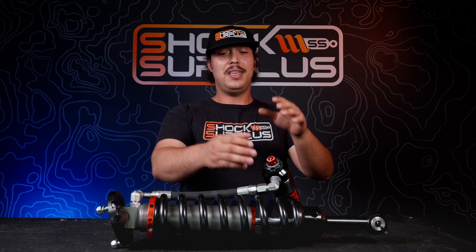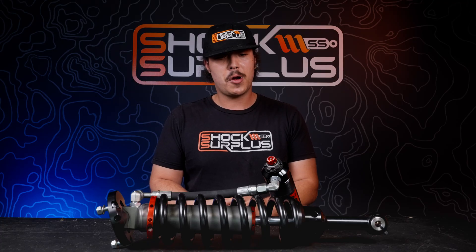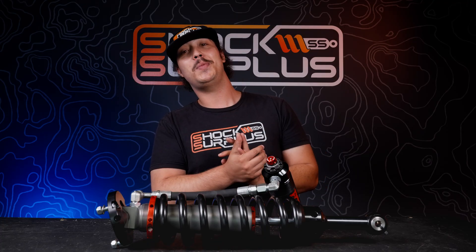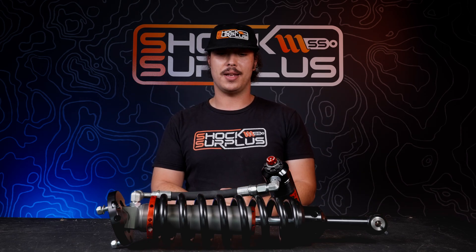These do come with their flaws — if you've seen some of our other videos we've talked about them before — but I would still rather have a flawed dual speed compression adjuster design than no adjuster or even a single speed adjuster. The new DSA Evo stuff is definitely a step in the right direction.